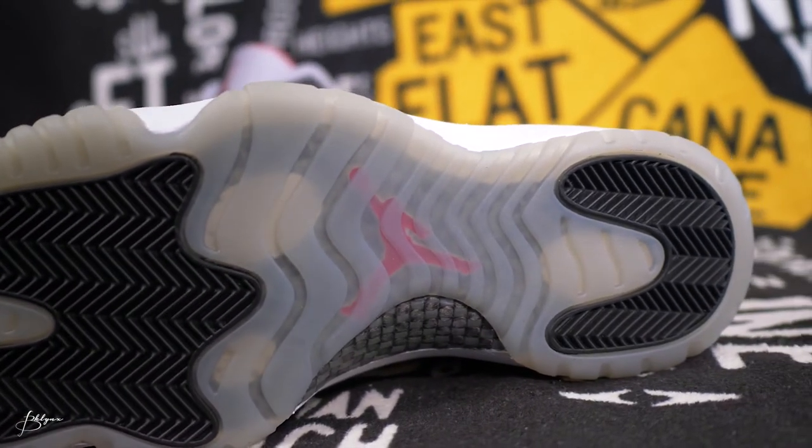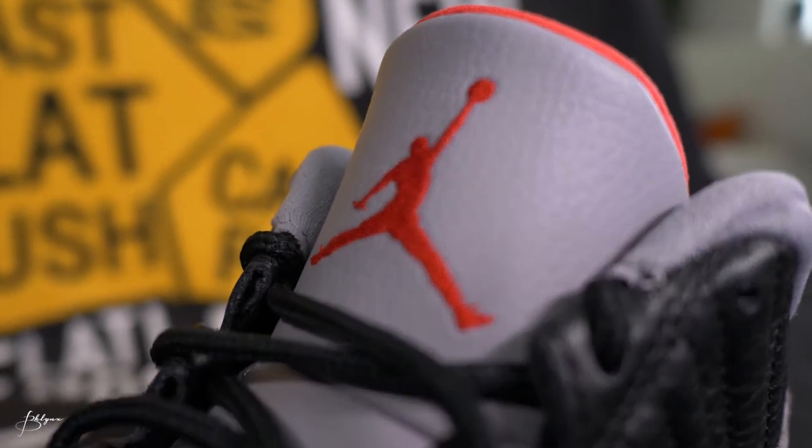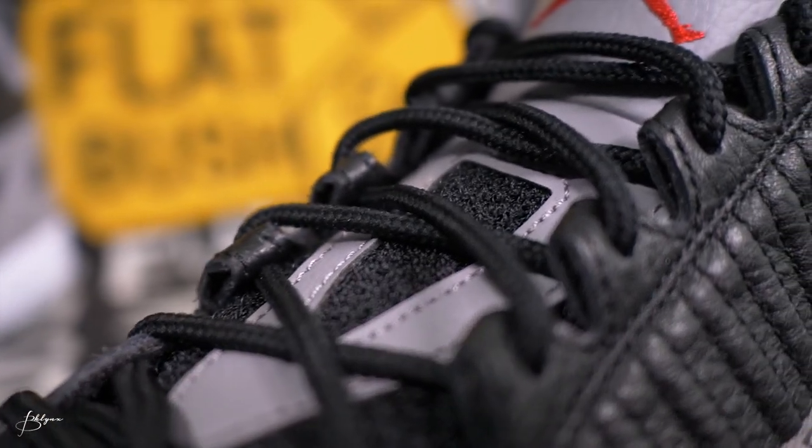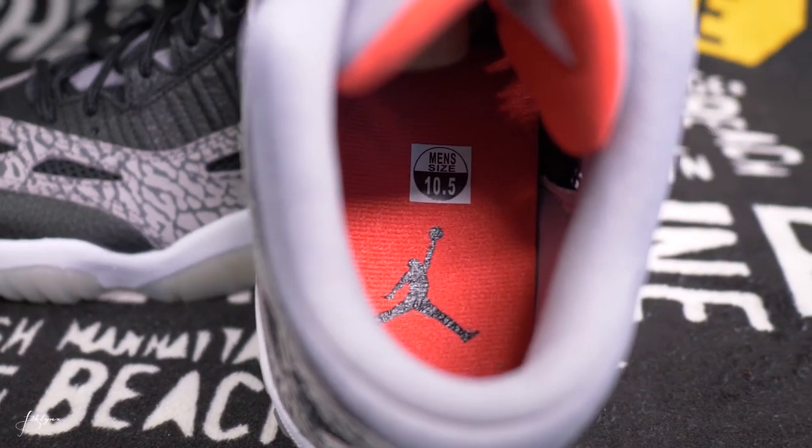It has a gum sole, a gray tongue with the red Jordan logo, plain black laces, and a little gray leather on the underside of the tongue with an interesting black material — feels almost like carpet. On the inside of the back of the tongue it's red, the top interior is gray, and down into the insole it's red with a black Jumpman logo. Pretty simple, pretty straightforward sneaker.